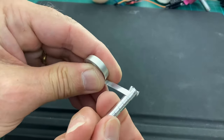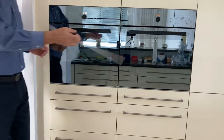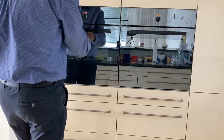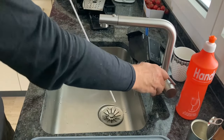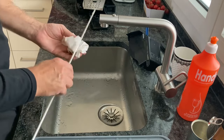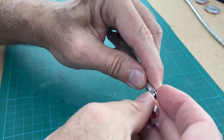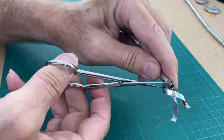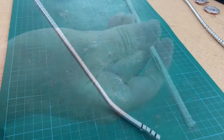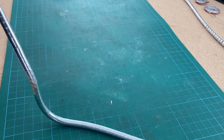Continue wrapping the aluminum strip around the rod until you reach the upper end. The next step is to place the rod with the aluminum strip in the oven. After around half an hour at 200 degrees Celsius, the aluminum strip keeps its permanent position. Cool down the rod by holding it under cold water. Dry the rod with a towel and now remove the ends from the slit.